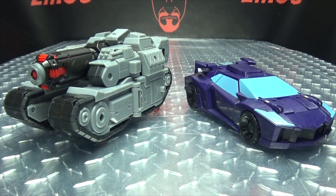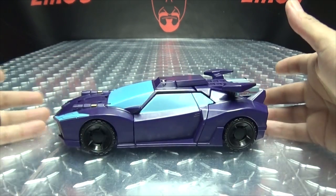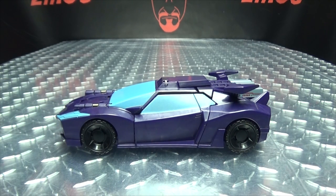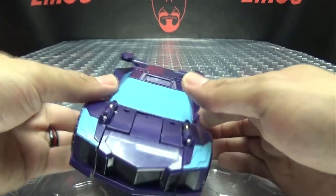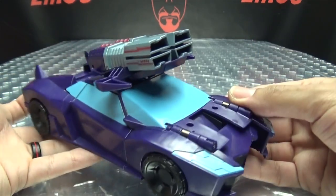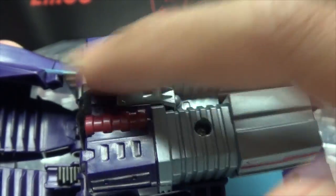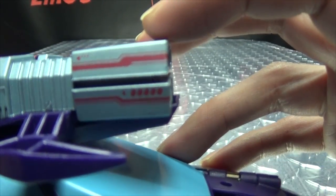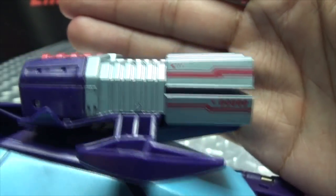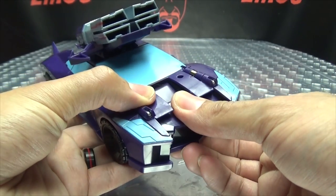As with all of these figures, it does have its own little battle gimmick, and Shadow Striker's is the stealth sniper shot. To do that, you just press the front of the car in and those big cannons deploy onto the roof. Pretty nice detail going on there — you got some red in there, some red tampograph details on the side. That looks pretty cool, not too shabby.